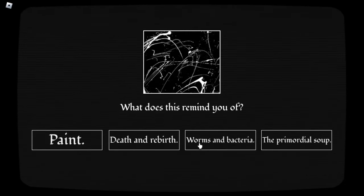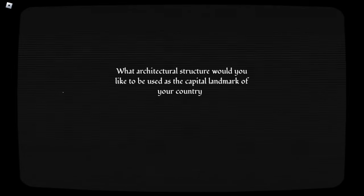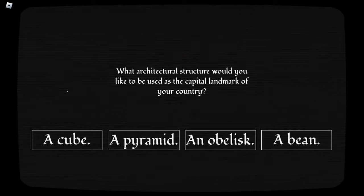What architectural structure would you like to be used as the capital landmark of your country? Well, I guess this is where this comes from. A bean? Isn't that fuckin' Pittsburgh? Sorry, that's in Chicago. Chicago would have been like one of my next five guesses. Why not? A proven classic. Yep. Look at Chicago. Also, have I mentioned yet that I got this because of the Roblox Undergrade Games Twitter account? Whoopie. Yeah, all that. I don't think I have. So yeah.